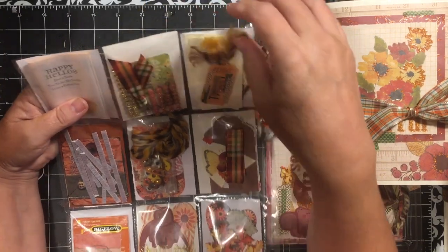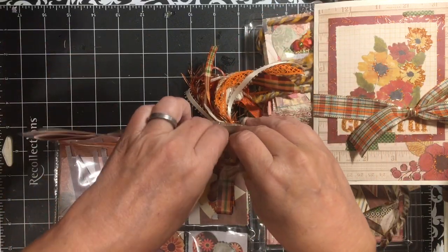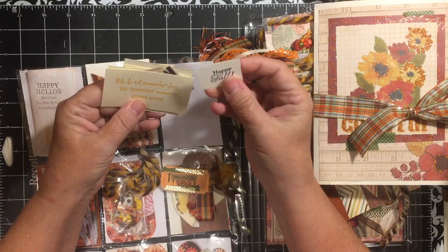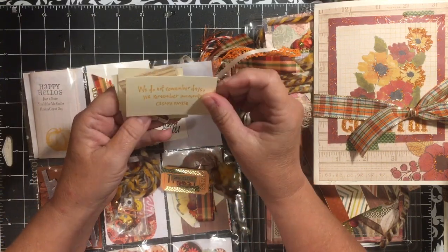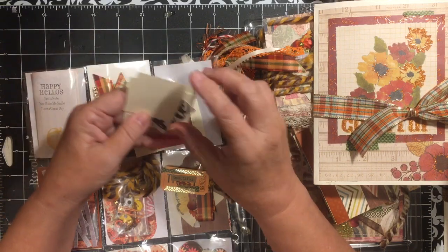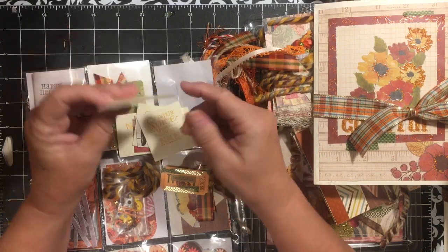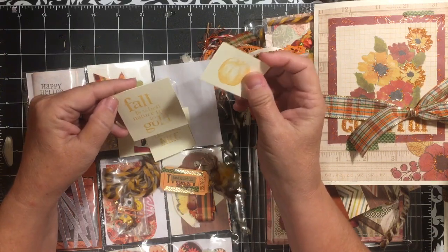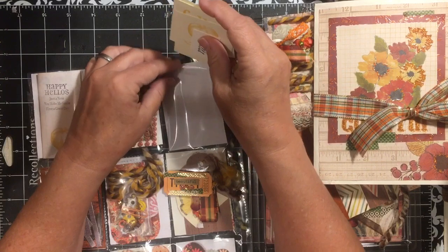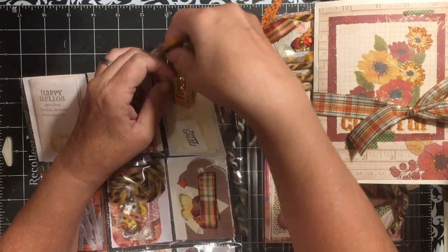Here we have a paper clip that I made — one of the flat paper clips — and then several stamped words. The 'happy fall' is out of my stash. I also stamped: 'We do not remember days, we remember moments.' There's a little piece of scrap paper, 'pumpkin spice and everything nice,' 'cozy fire,' 'pumpkin spice and everything nice,' you get a little pumpkin, and 'fall is when nature turns to gold.' So those are some fall words.